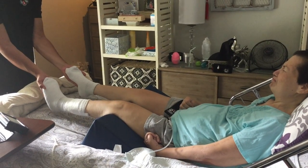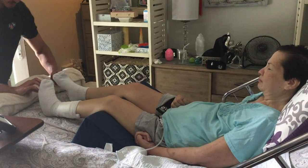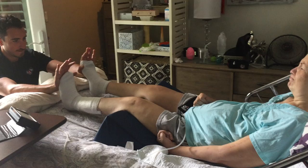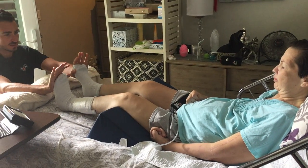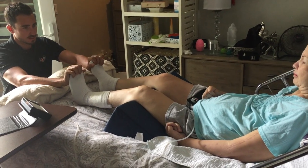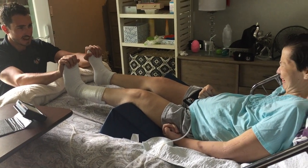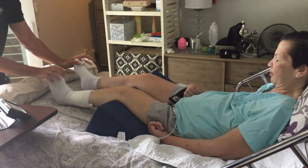And go. Amazing. Good. Yeah, Tina. Ready? One more. Yeah. Yes. Excellent.